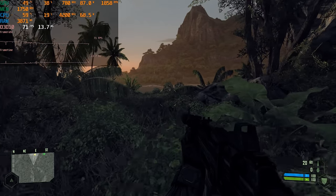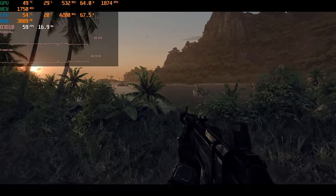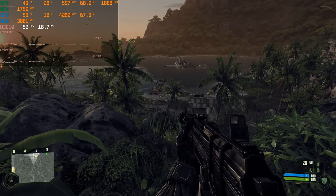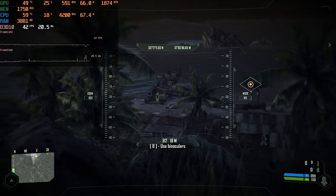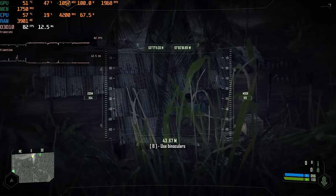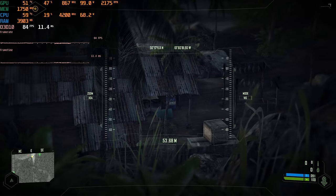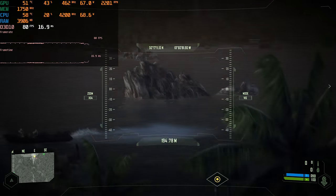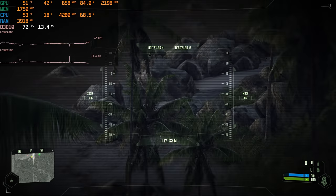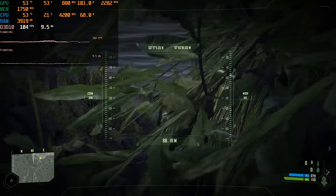And finally — does it run Crysis? Yes, it does. Most of the time we're getting over 60 FPS, and this is where the processor shines: high clock speed, not too many cores, and Crysis loves that. There are a few dips below 60 FPS, but far less frequent than I've seen on other machines. The only machine that handled Crysis better was the Ryzen 2600 from last week's video. High gigahertz with few cores is the way to play Crysis in 2020.